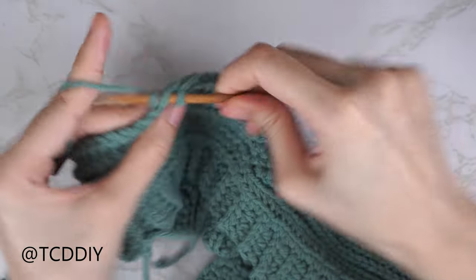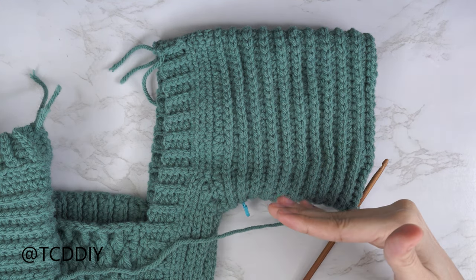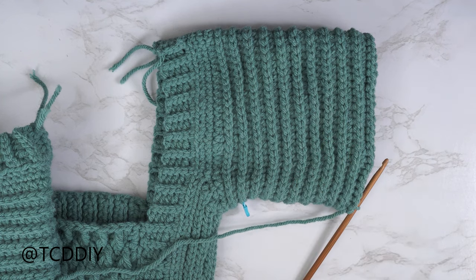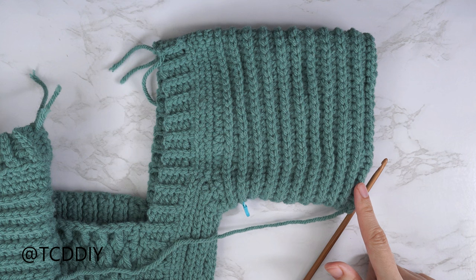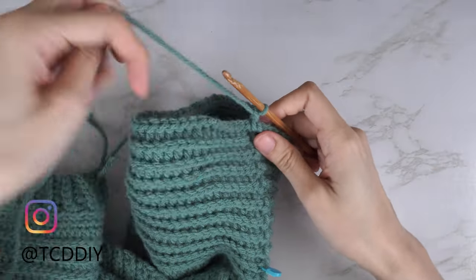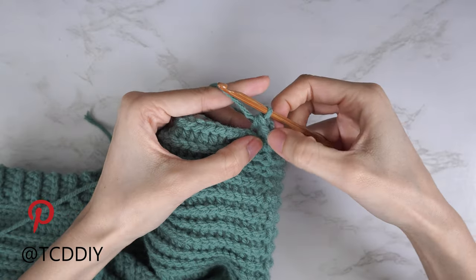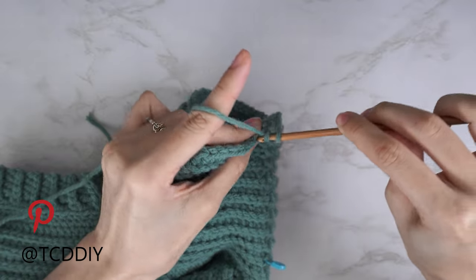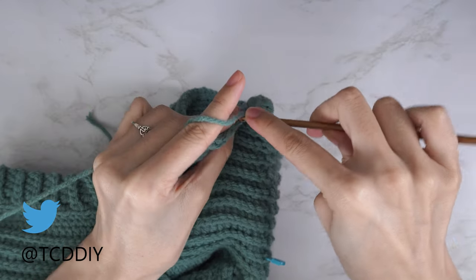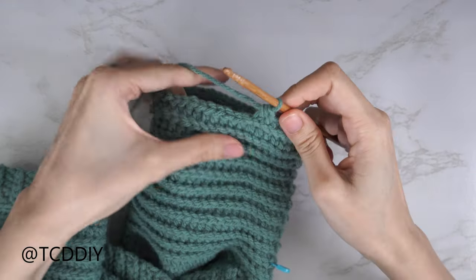The curved portion of the sleeve is done — when worn it sits nicely horizontal on my arm. Now we lengthen it until we need to start decreasing around the elbow. Since the last row was a back loop slip stitch, do a back loop half double crochet row: chain two, flip your work, one back loop half double crochet into every stitch. At the end slip stitch into the second chain, chain one, flip your work, and do one back loop slip stitch into every stitch — no increases or decreases. Continue repeating these two rows until ready to decrease, mine is about an inch or two above my elbow.